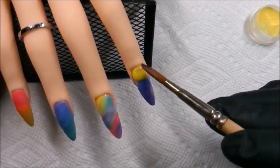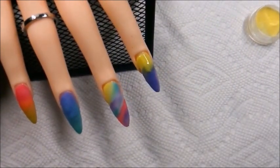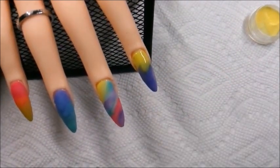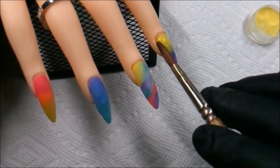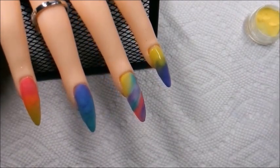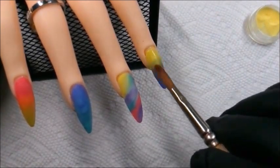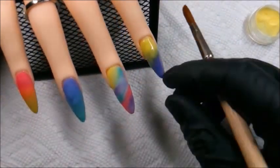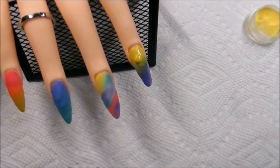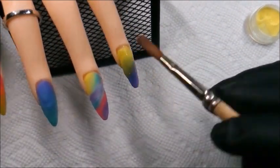I think I got used to the product by the time I was able to form this yellow bead, because it sat in there pretty nicely, didn't it? I really started liking how the colors were looking together. It gives me a tie-dye vibe.